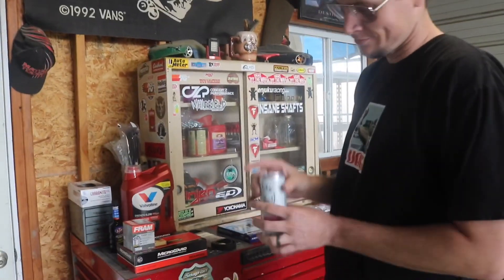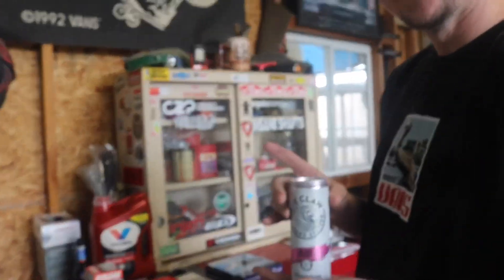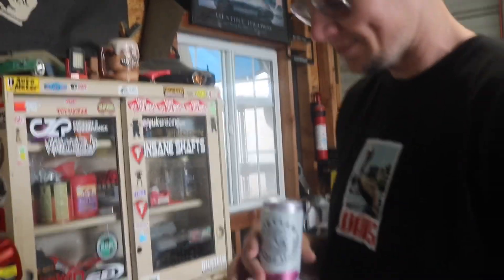What you drinking there? Oh, the finest black cherry. Sponsor us, White Claw.